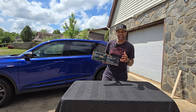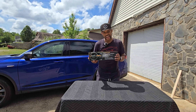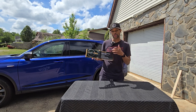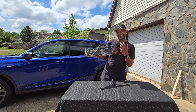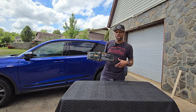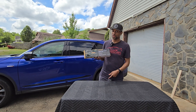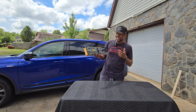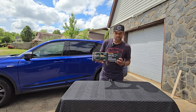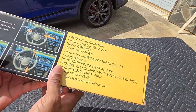The cool thing about these type of products is they provide added security without the need of having a custom product for your particular vehicle. This type of security device is going to fit basically 90% of vehicle steering wheels out there. It has a universal fit, it is high security, anti-drill, anti-saw, and anti-pry. The product is also durable and they have excellent customer service as well.